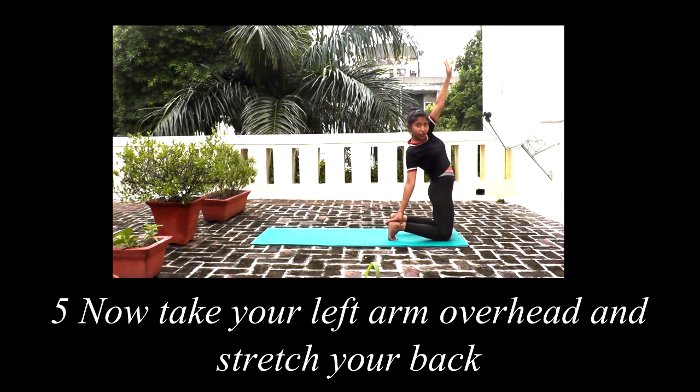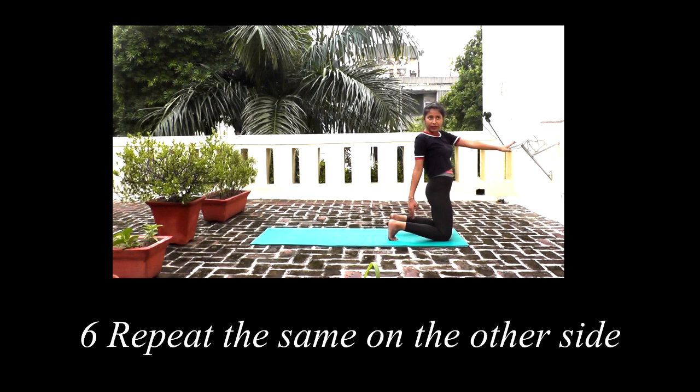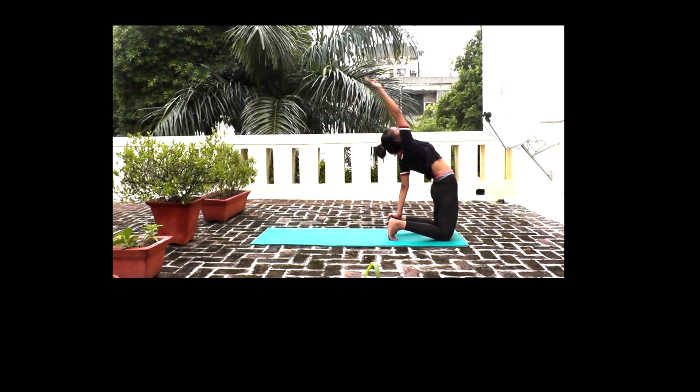If your right hand is down, then your left hand does the back stretch. Now keep your right hand on your left heel and relax. You can do this on the other side — stretch, and relax.